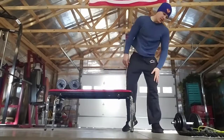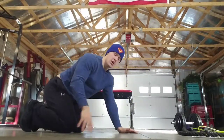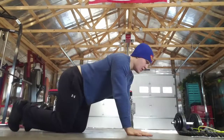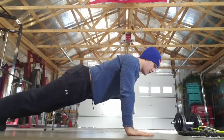All right, next on the list — push-ups. With push-ups there are tons of modifications: you can do push-ups on the door, push-ups from your knees — whatever you've got to do to modify it. We're going to do 15. Be sure you have a tight core and a flat back when you're doing these. Go ahead and bring it up and down.